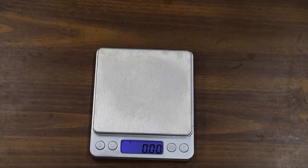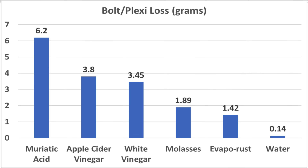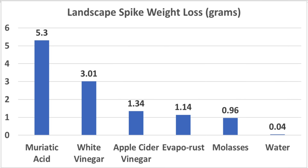When it comes to value, factoring in prices, white vinegar seems to be the least expensive per ounce, but it is used at full strength, while molasses is typically used at one part molasses to ten parts water, making it cost less than one half penny per ounce of prepared solution. Muriatic acid is also typically diluted. The most expensive product is Evaporust, but it can be used more than once. Weight loss for the bolt in the plexiglass showed muriatic acid removing the most material, then the vinegars, then molasses, and finally Evaporust. The vinegars removed nearly twice as much weight as molasses and Evaporust, which is a good indicator that the vinegars removed around two grams of good metal. Making sense of the landscape spike weight loss is complicated since some products seem to only attack rust while others attack metal, and some products climbed the spike to remove more material than others.